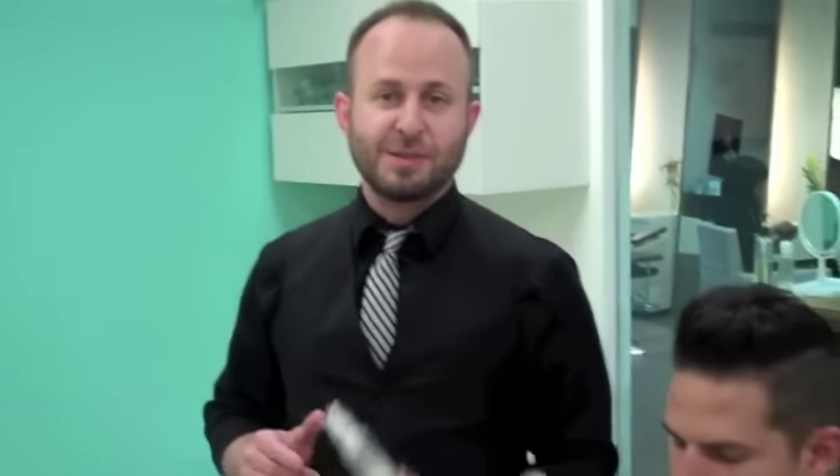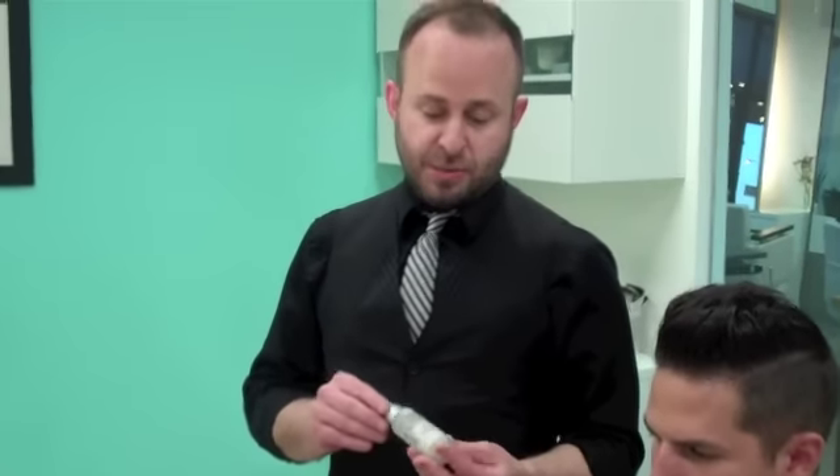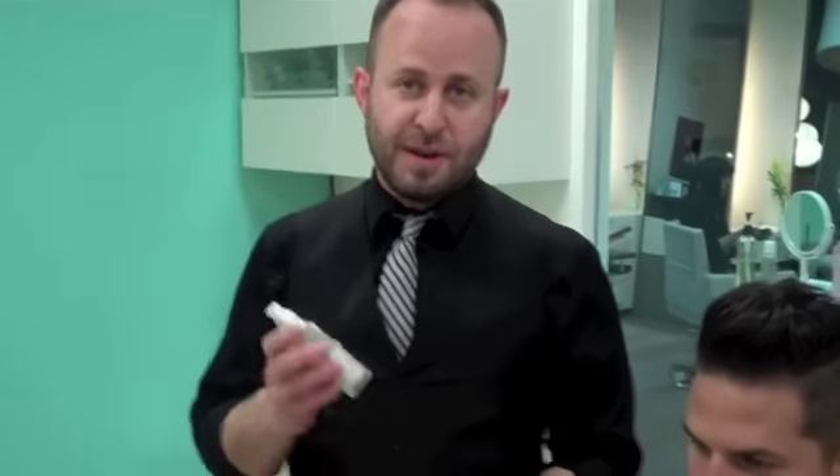So the next step in the process after we've just removed all the hair is to do a proper clean face. We're going to start with a good facial cleanser. This is Eau Javon — we sell it here.